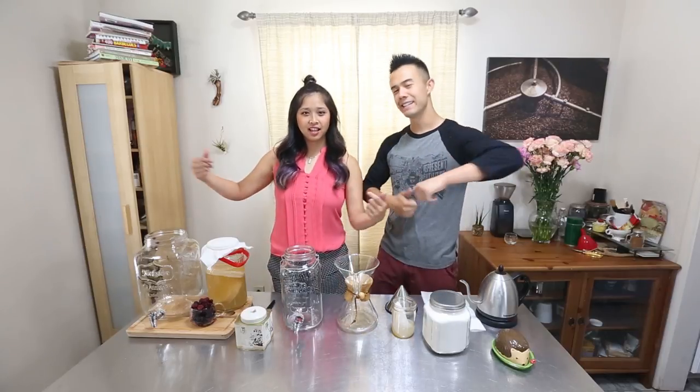What's up you guys? It's Vinsanity and this is Lynn, and today we're gonna be teaching you guys how to make kombucha.